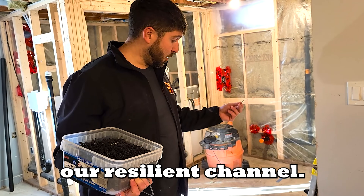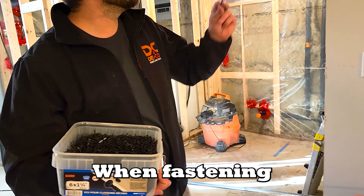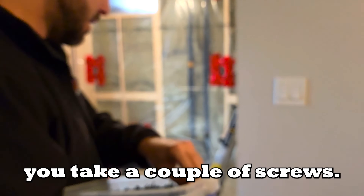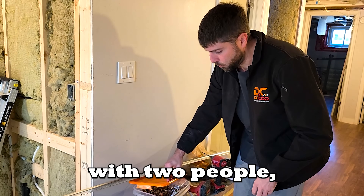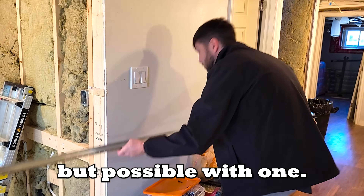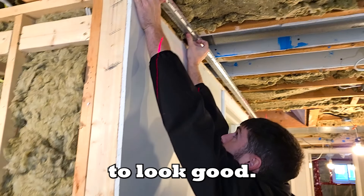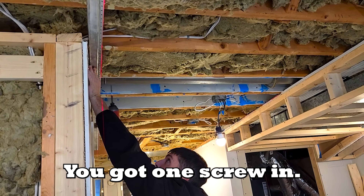To fasten our Resilient Channel we use one-and-a-quarter inch screws — coarse screws for fastening into wood, because they really grip. Take a couple of screws. What do I always say? The job is easier with two people but possible with one. So let's position this. It doesn't have to be perfect, it just has to look good. This looks pretty decent. I've got one screw in.